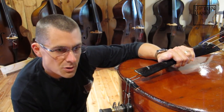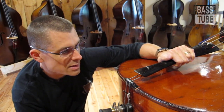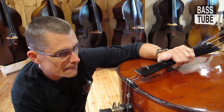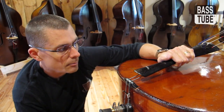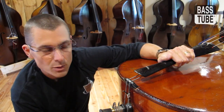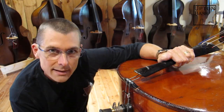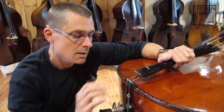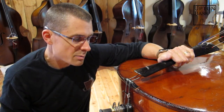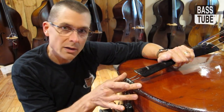I asked him and we kind of went through a bunch of troubleshooting things. I came up across the question: did you change all the strings at the same time? Yes was his answer. I made sure his sound post didn't fall — his sound post was still up. And I told him, check the tail gut and how the tail gut is coming up over the saddle.